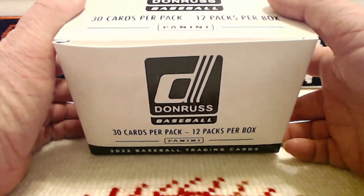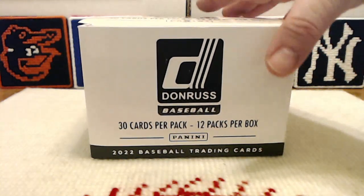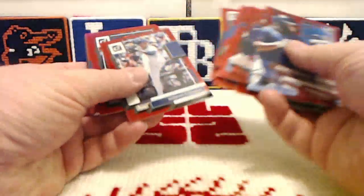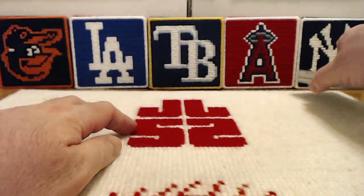It started out great and it has unfortunately fizzled a little bit since then. I got this for $96 online, and like I said, it started out great and then it fizzled somewhat. We've opened 10 of the 12 packs. We're going to open the last two in a moment. We've gotten plenty of these hollow red parallels, and they look really, really great.